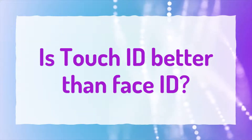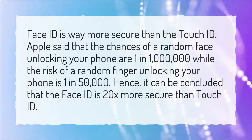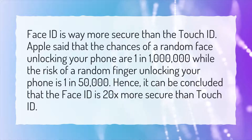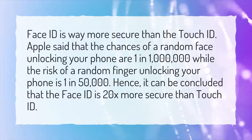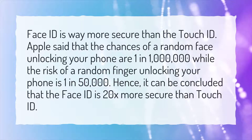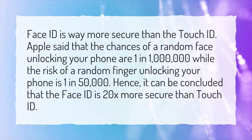Is Touch ID better than Face ID? Face ID is way more secure than Touch ID. Apple said that the chances of a random face unlocking your phone are 1 in 1 million, while the risk of a random finger unlocking your phone is 1 in 50,000. Hence, it can be concluded that Face ID is 20x more secure than Touch ID.